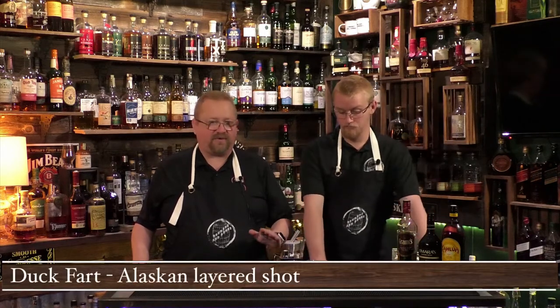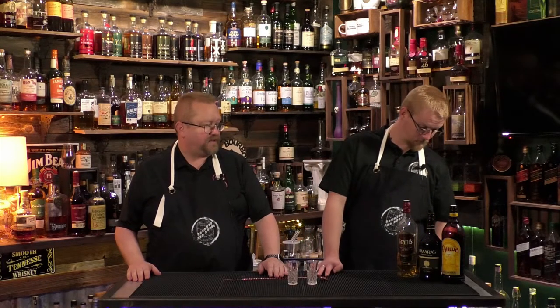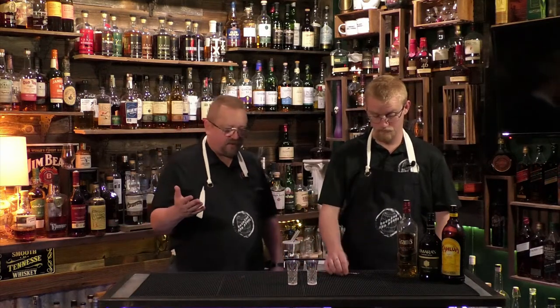Today we're doing a viewer request cocktail. We've actually had this before — it's called the Duck Fart. Kind of a weird name, but it's a layered shot. We're going to mix it up a little from the more traditional recipe, which uses Bailey's, Kahlua, and a blended Canadian whiskey. What we're going to do is use an Irish cream from Amaras, and we're going to try it with Grant's blended Scotch whiskey.